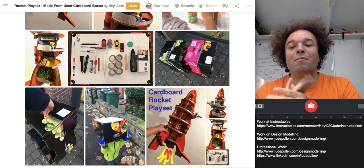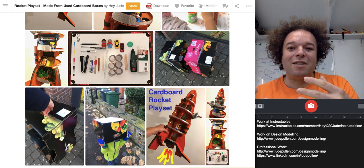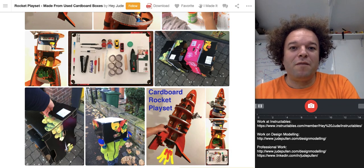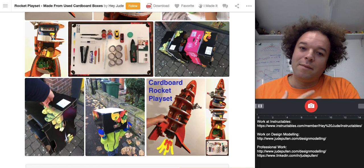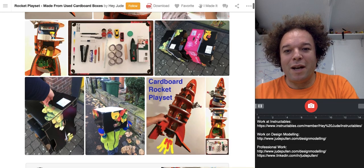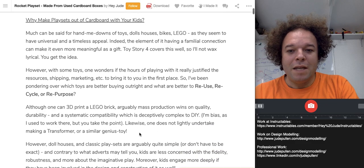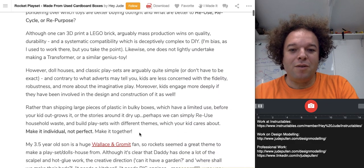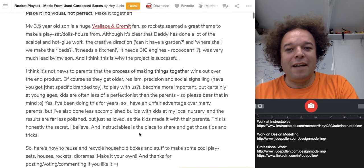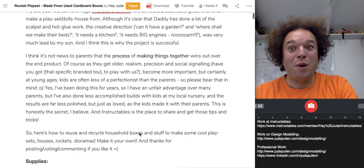Things don't just magically arrive from Amazon. And actually, getting to grips with the physical properties of the material is part of the process. Safe to say my son has sat in many a box — spaceships, boats, or whatever — so this was something he was really excited about. Any fans will recognize that Wallace and Gromit was a bit of an inspiration for my son in terms of the orange rocket.